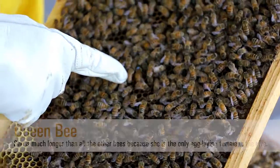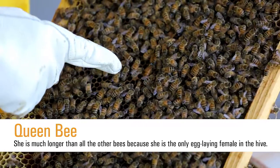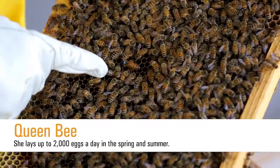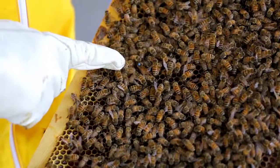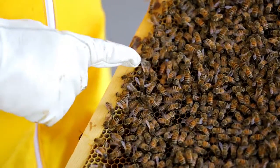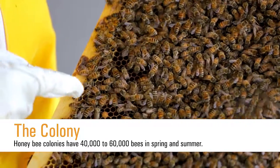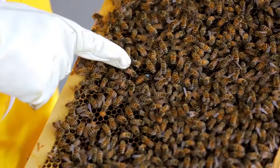You'll notice the queen is much longer than all the other bees, and this is because she is the only egg-laying female in the hive. Her job is to lay a thousand to fifteen hundred or more eggs every day during the spring and summer. Right now she's walking around looking for an empty cell where she could potentially lay a new egg, which is very important because she has a large workforce of 40 to 60,000 bees that she has to be populating each year.